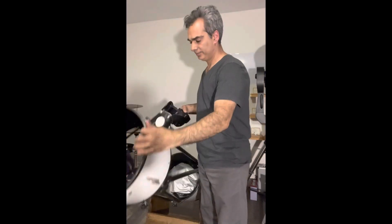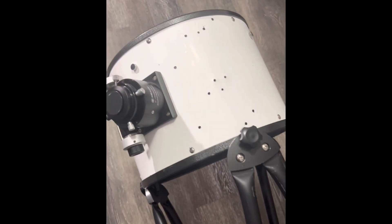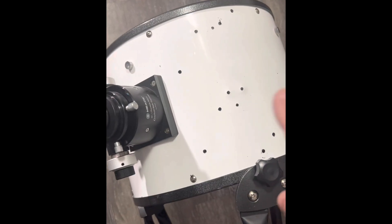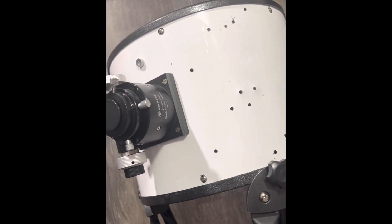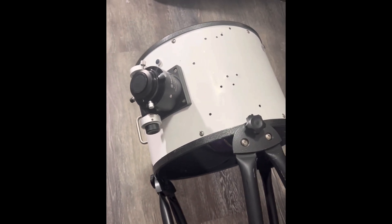I just cleaned it up. I don't know if you guys can see, but from the previous owner, you can just see how many holes are on there. A couple were for the — I think those two are the original shoe to put the finder scope — and then there was a tail rad, and then there was the Dupac system, and the heater, and all that.